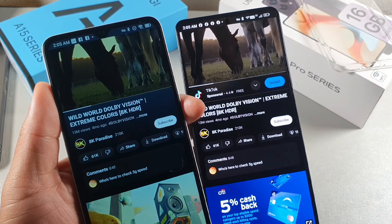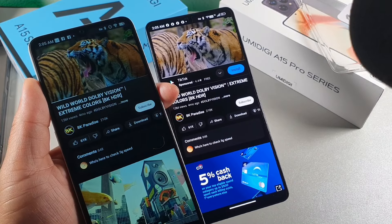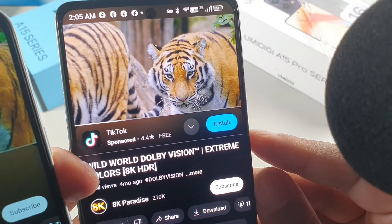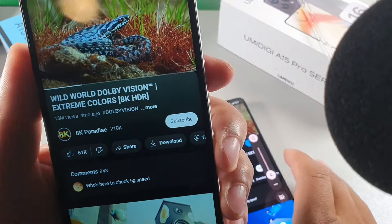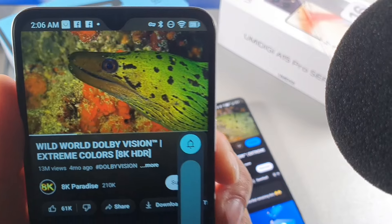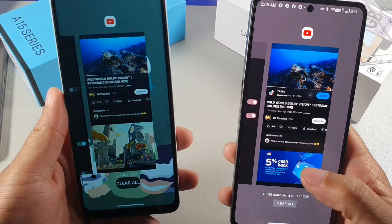I also wanted you to hear the difference in speaker and microphone quality. I did a quick microphone test holding the microphone up to the speakers on both devices. The A15 Pro had notably strong audio output, and the A15 from UMIDIGI also performed quite well in the test.